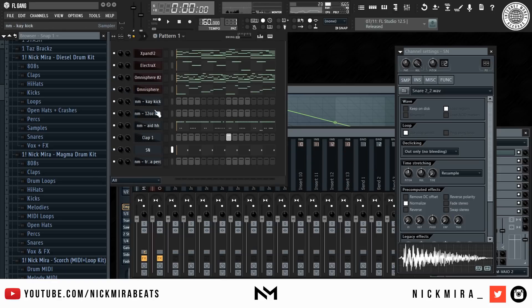Most of these drums I'm using that have the label NM before them are from my Diesel drum kit at wavesupply.net, so if you guys want these drums you can get them there.